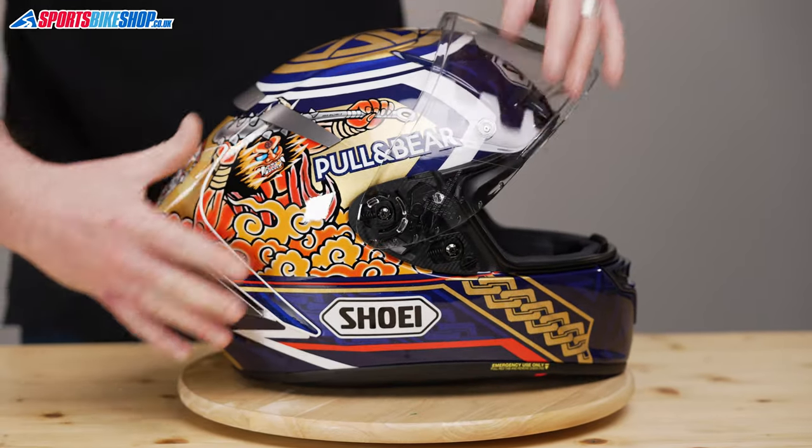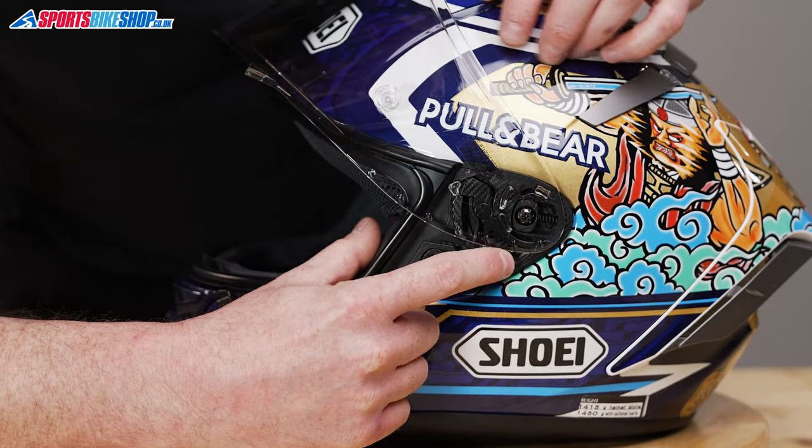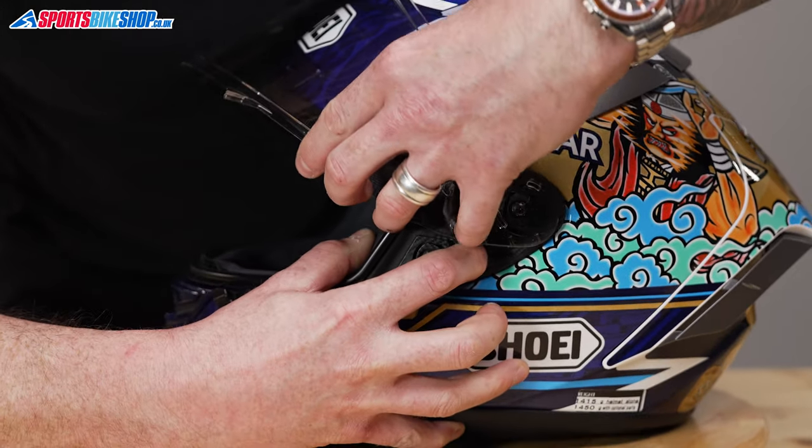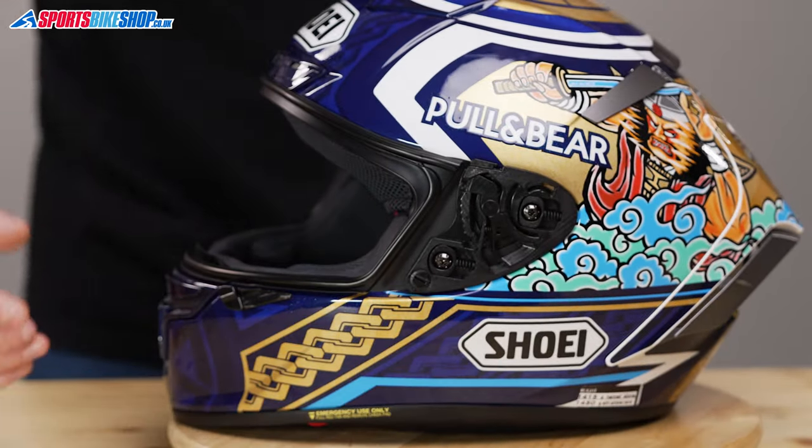That's one side out. So we'll do the same on this side. Same again — we're just going to pull this lever down, and then the whole thing comes forward, and the visor comes out.